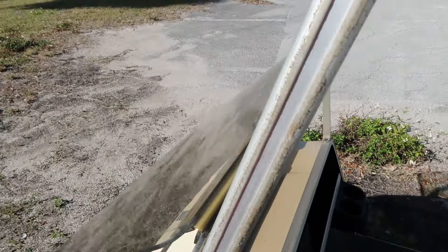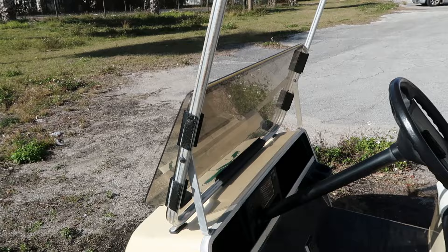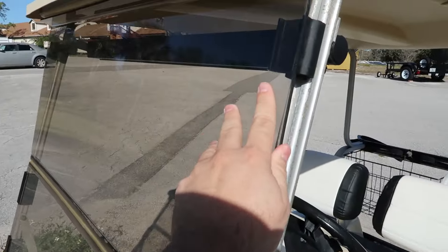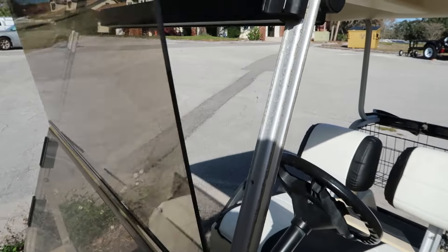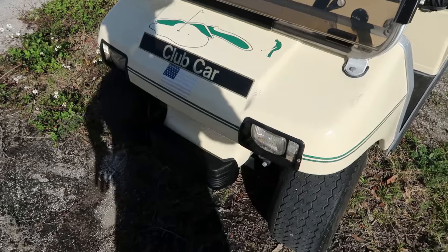There's a windshield here. I'm probably never going to put that up — it's basically just for help with the rain. You could fold it up and connect it with these clips if you want, but I won't be driving too much in the rain anyway. There are the lights.